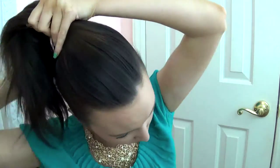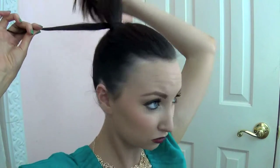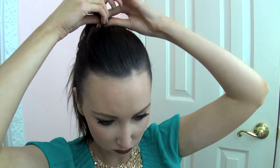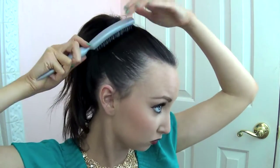Taking a small section from the underneath of the ponytail, I'm going to wrap that around to hide the hair elastic. To finish up, I just smooth out any little extra bumps that might have occurred and hairspray everything into place.